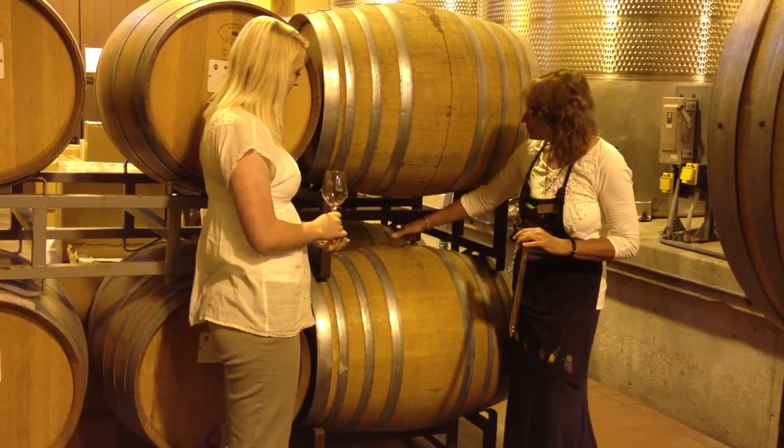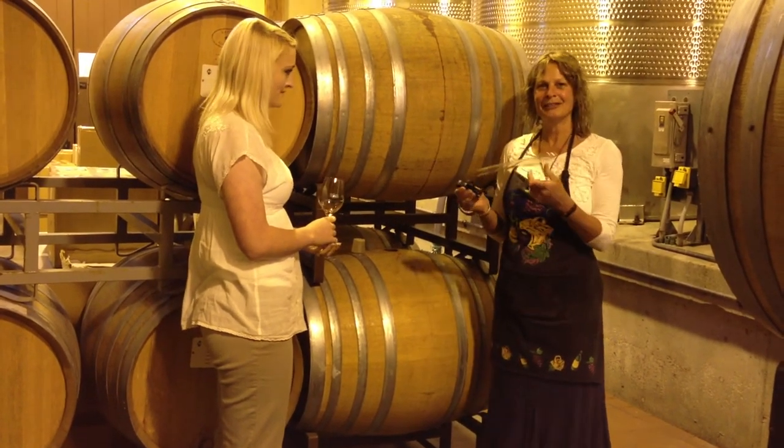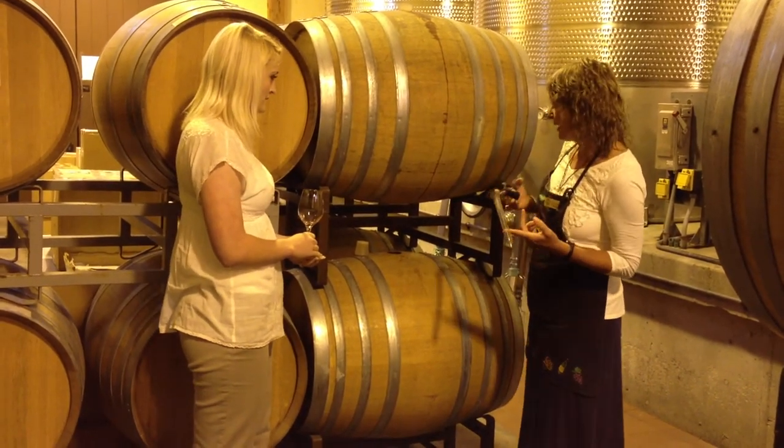This little closure on the top is called a bung. We're going to be removing the bung out of the barrel. And this lovely little tool here is called a thief. This is what we use to remove the wine out of the barrel.